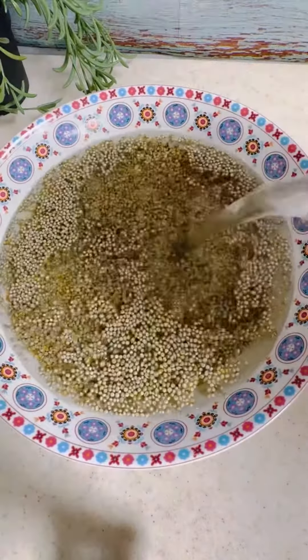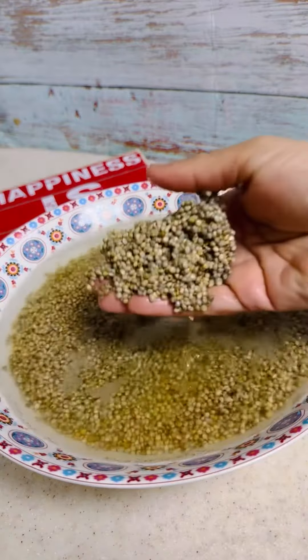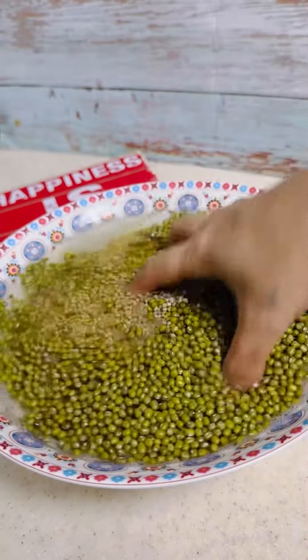Wash and soak the bajra for at least seven to eight hours. Once the soaking is done, add the green moong. Wash the green moong along with the bajra and drain all the water.